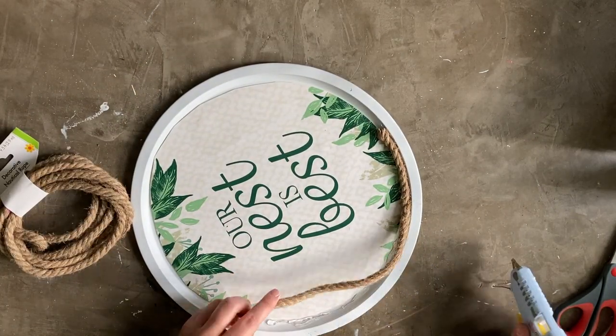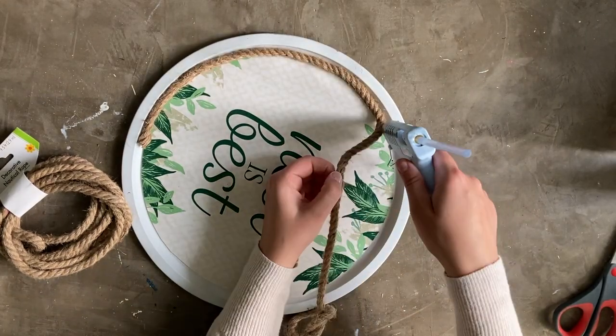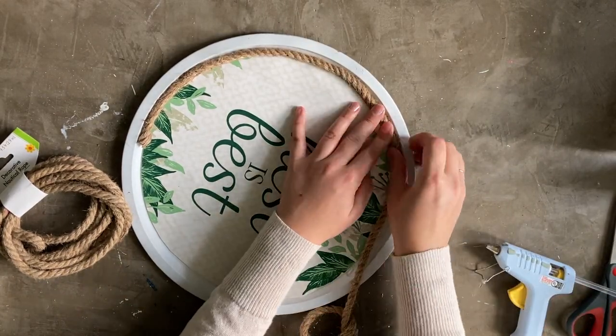Then I grabbed more of that nautical rope from the Dollar Store and used it to cover the seam between the edge of the cut placemat and the pizza pan. Be sure to use plenty of hot glue and make sure the seam between rope ends is at the bottom of the door hanger — this way it can be covered up later.